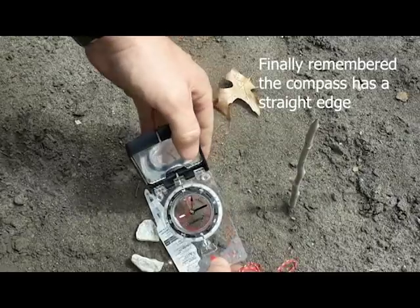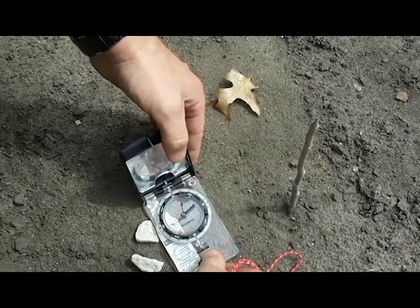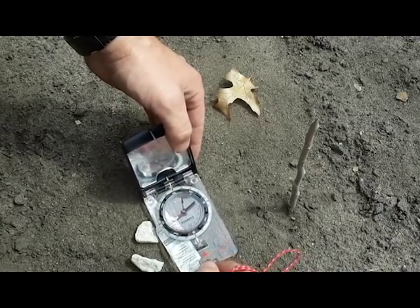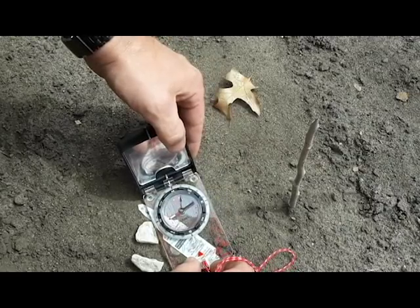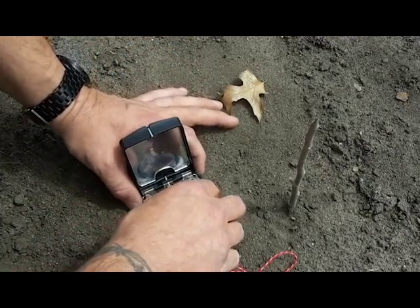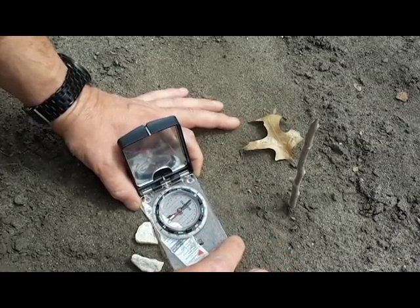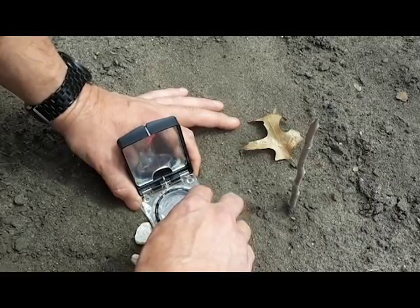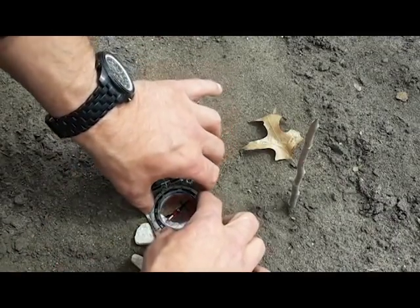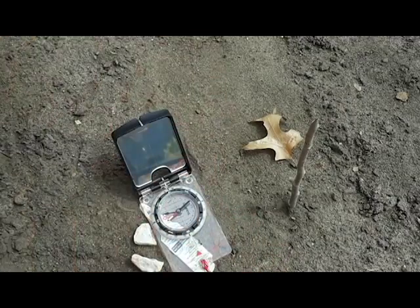Just to demonstrate this, I'm going to go ahead and lay my compass here and put it along that line. As you can see, we're not 100% — it's off slightly. I adjusted my bezel ring to match that line and we're off by a few degrees.